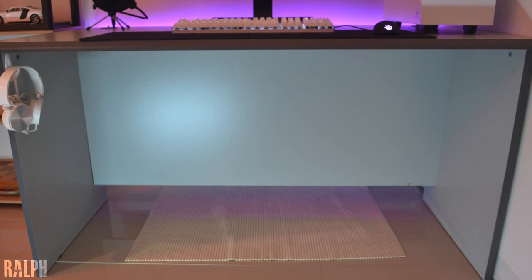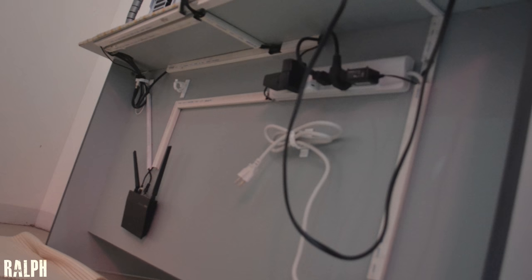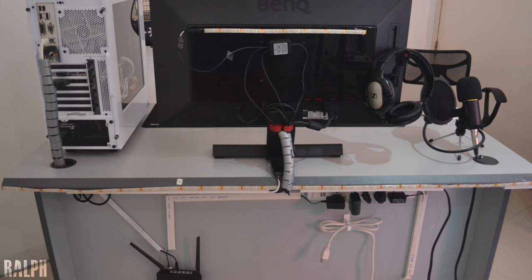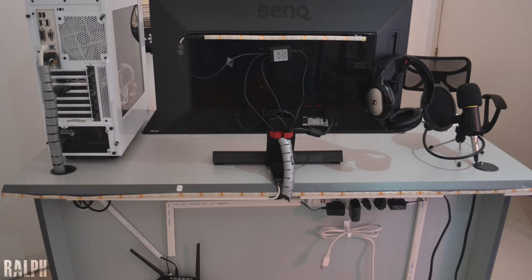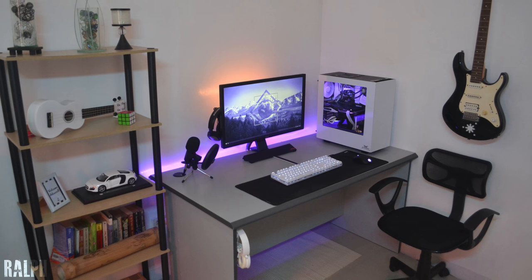Can we please commend this gentleman on his cable management. You can already tell he spent a lot of time organizing all of this — even the wires coming out of his PC are wrapped together. Bravo, well done. A pretty straightforward but clean setup nonetheless. Thank you Ralph for entering.